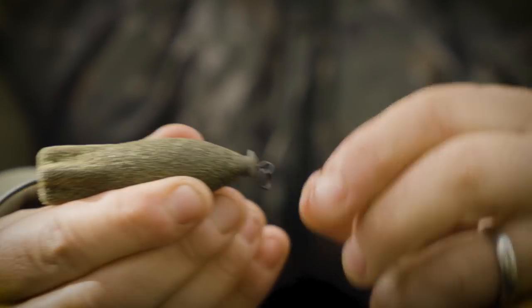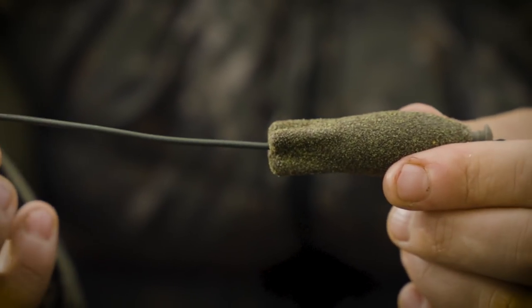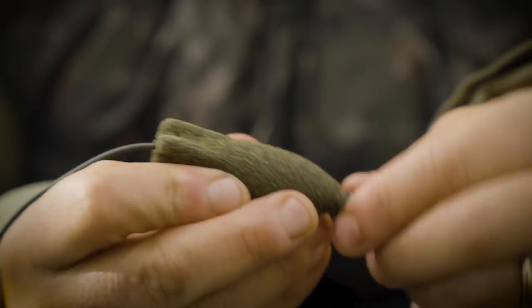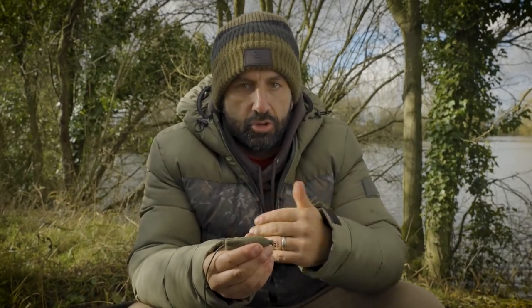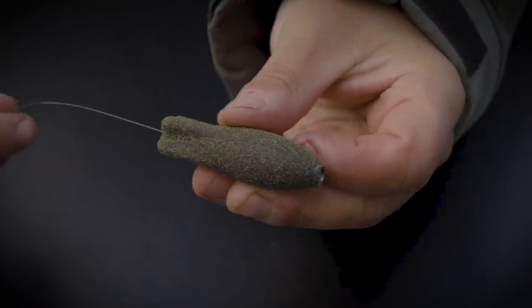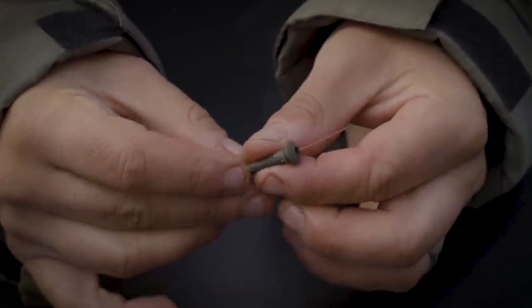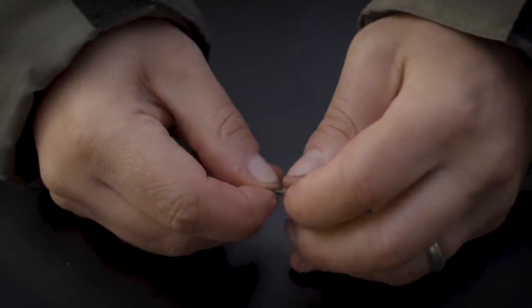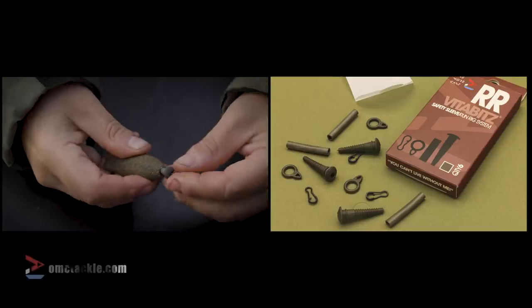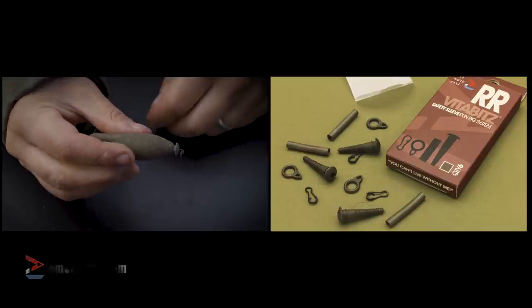I think running rigs are very safe, and a heavy running rig is a really good way to trip up pressured fish. They're not used to them because many anglers now use helicopter rigs or lead clips. I learnt this as a young kid using running rigs on little commercial lakes where I was getting knocks that wouldn't develop into proper bites. When I changed to a running rig, everything turned into a bite. If you've not been using running rigs, one of these kits could transform your session. A running lead system is one of the best ways to trip up tricky carp.